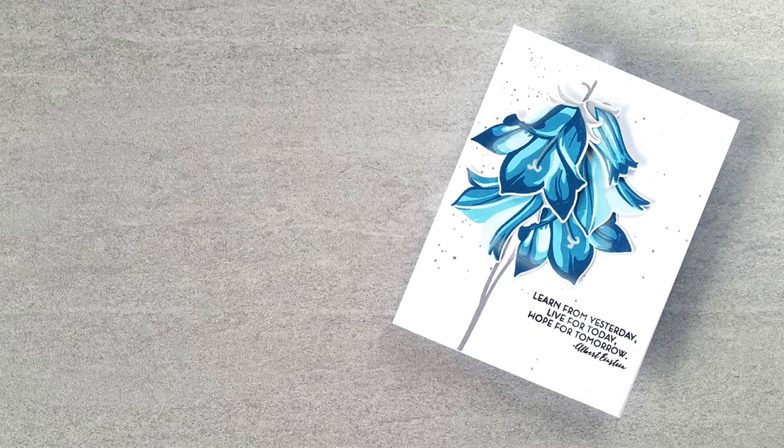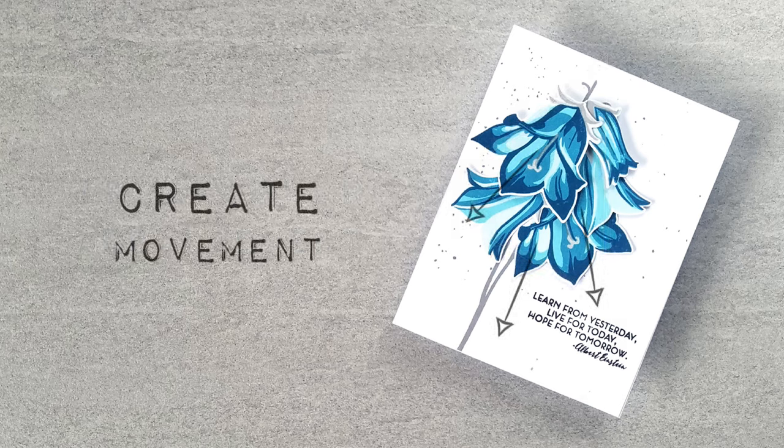And three: I will tilt and angle the flowers so that the implied lines create movement from a single point. I'll make sure that one of these implied lines points to the sentiment or frames the sentiment in some sort of way. I like for the recipient's eyes to drift from side to side, admiring each individual flower, and finally resting at the placement of the sentiment before moving on to the inside of the card. If this isn't clear at this point, I'll have other examples in this video.